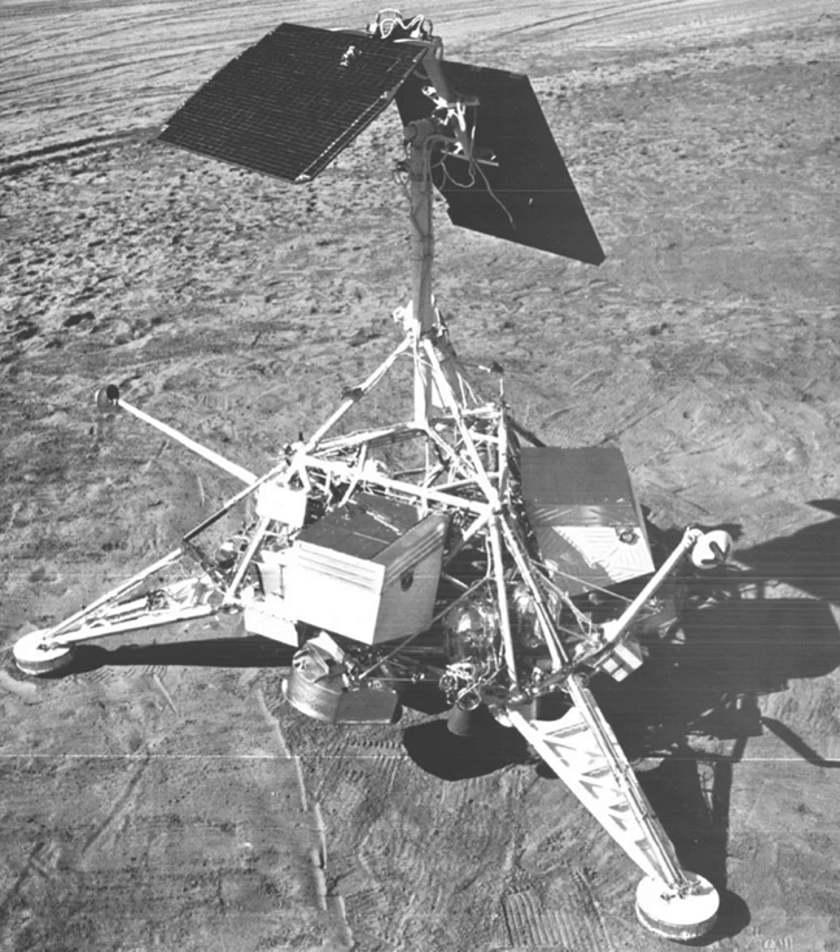During the first lunar day, which ended on September 24, 1967, 18,006 high-quality television pictures were transmitted. After being shut down during the lunar night of more than 20 days, the camera responded to commands and transmitted an additional 1,048 pictures between October 15 and October 23, 1967. Another 64 pictures were transmitted on the fourth lunar day, but the quality of pictures taken after the first lunar day was poor due to camera degradation resulting from the lunar night temperatures.